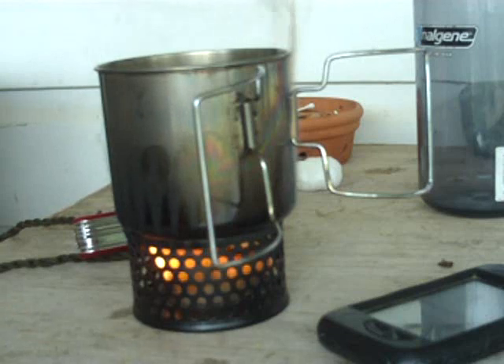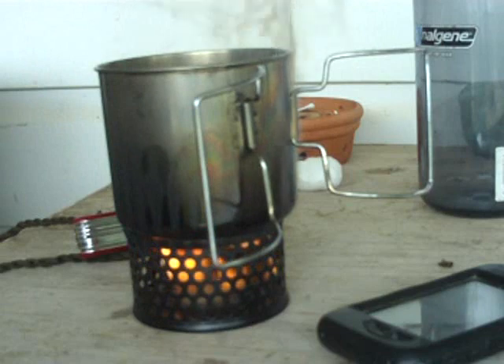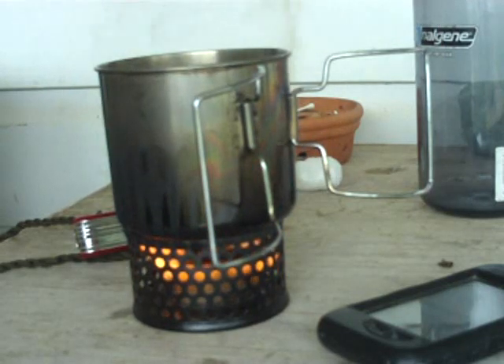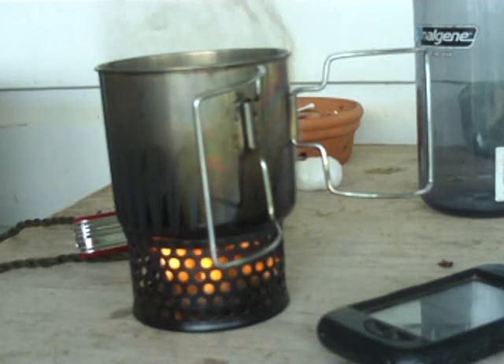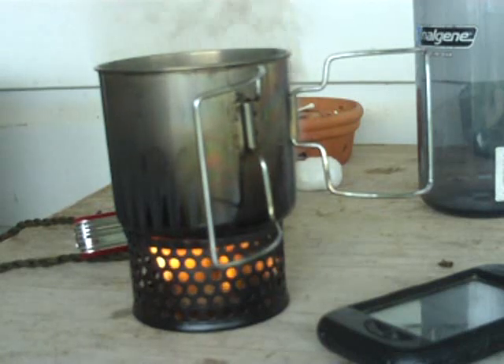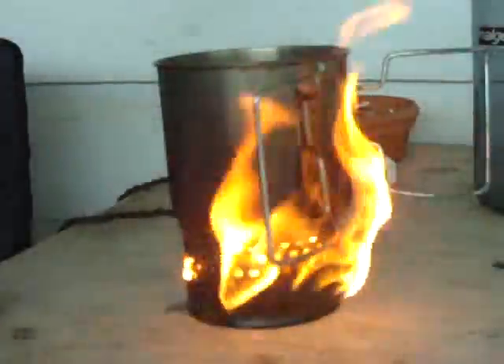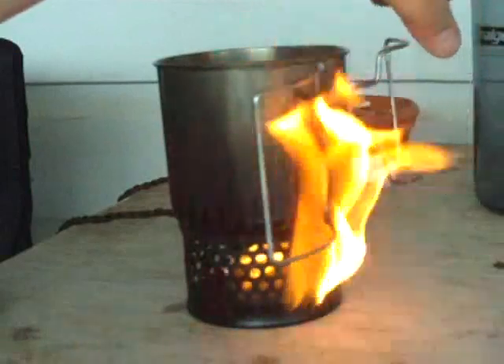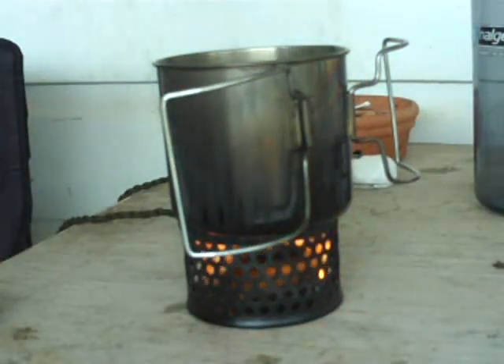There's plenty of room if you wanted to put a little alcohol burner down in there, or possibly even use it as a twig burner. I believe you could probably get a buddy burner down in there too if you made one the right size. It's got good ventilation and it's burning really well. It's going to make my handles a little hot depending on which way the wind's blowing, but things are doing really great.